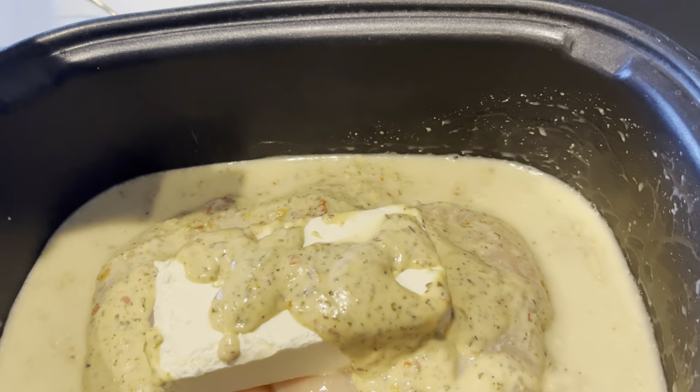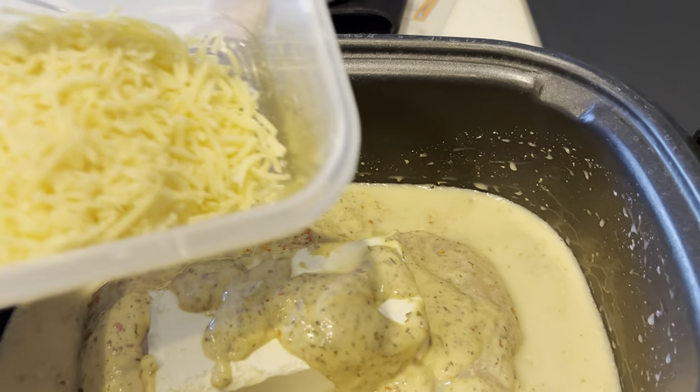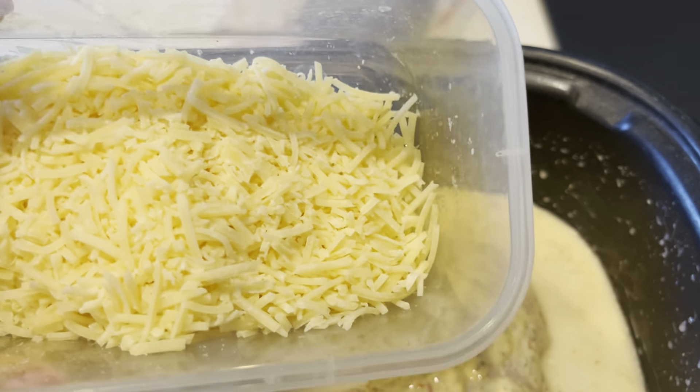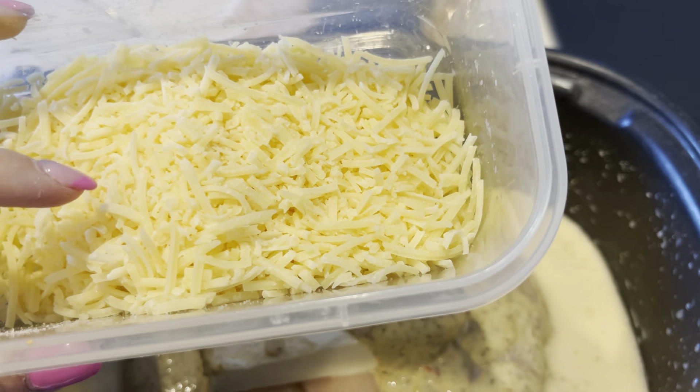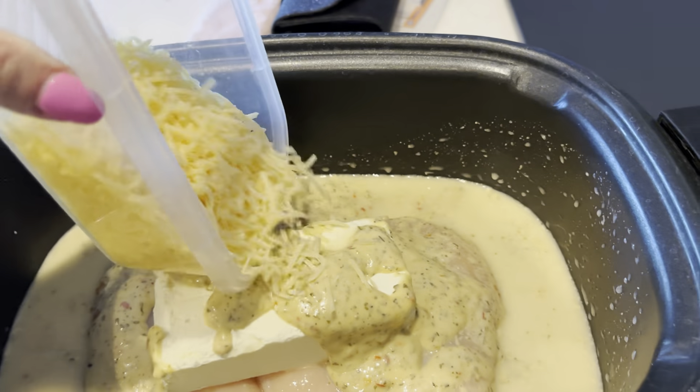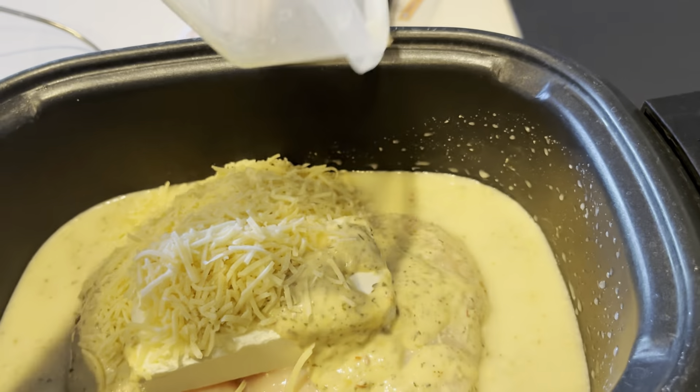To that, we are going to simply add four ounces. Make sure you have a food scale. You can use grated Parmesan cheese, but this is shredded Parmesan cheese, and that is it.